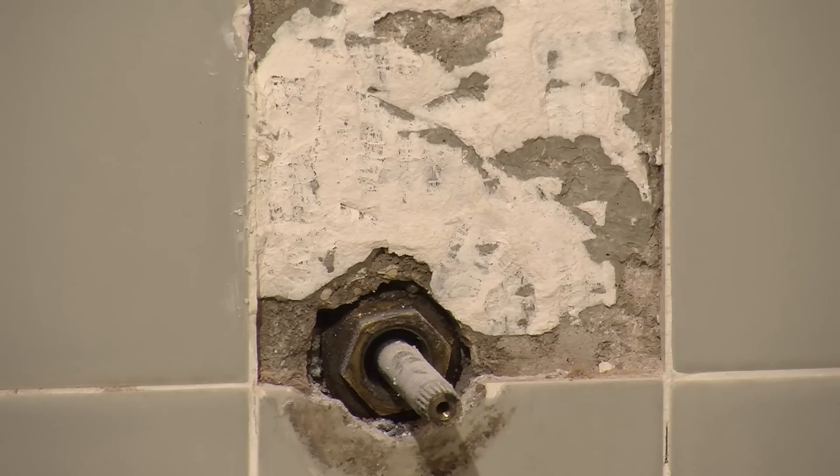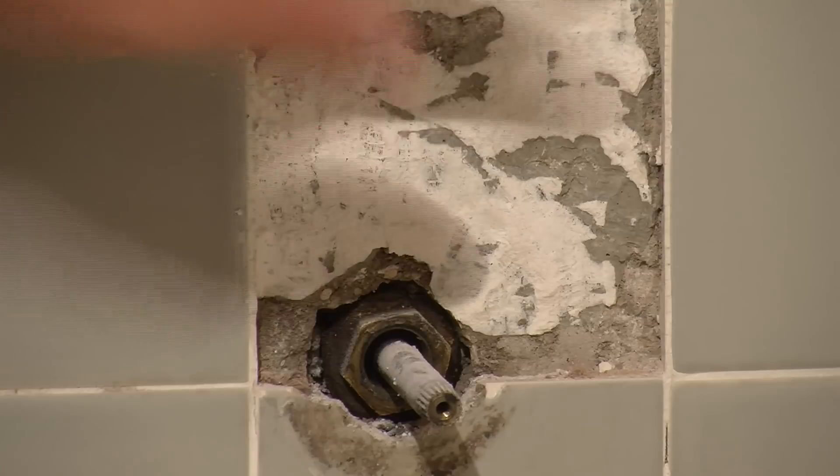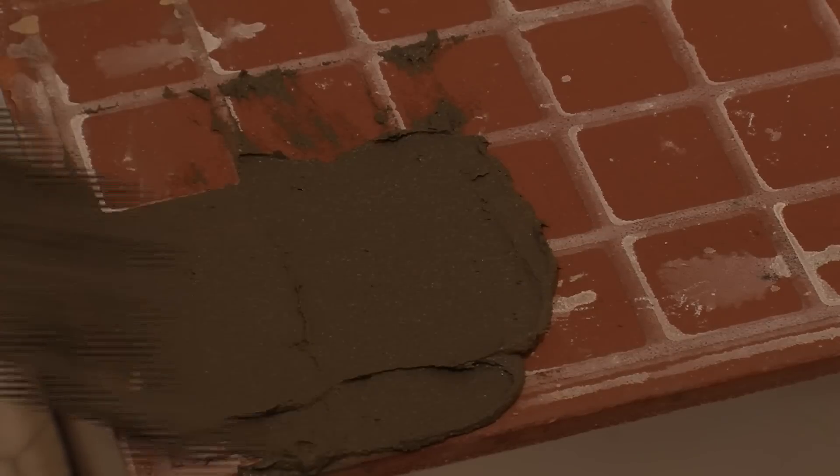We'll grab our new tile and use a grinder to cut out for our water supply. We're going to use a quick dry mortar, which we will apply to the back of the tile. This gives us a quick dry time so we can get the shower back in working order.